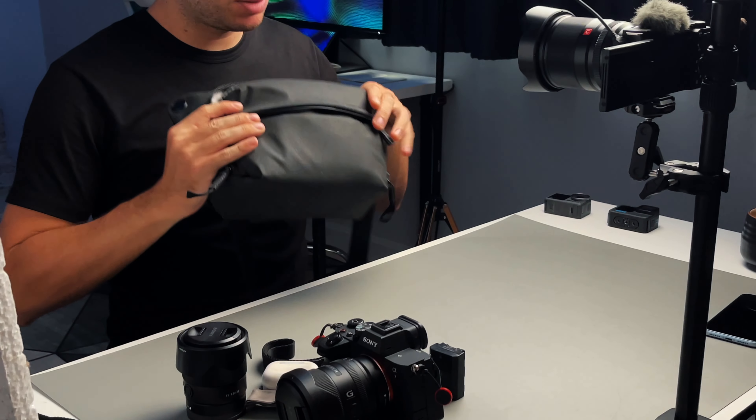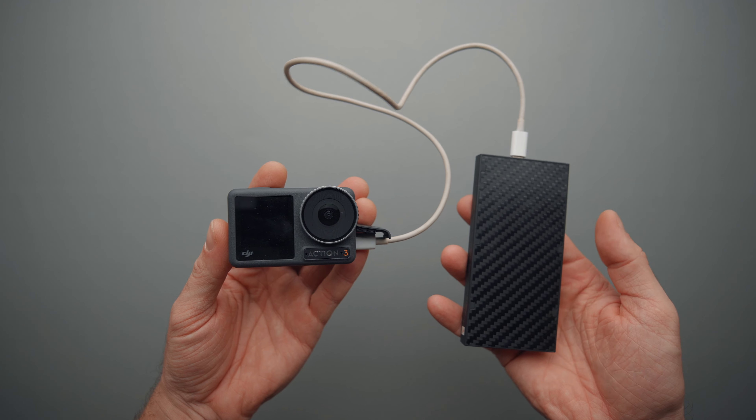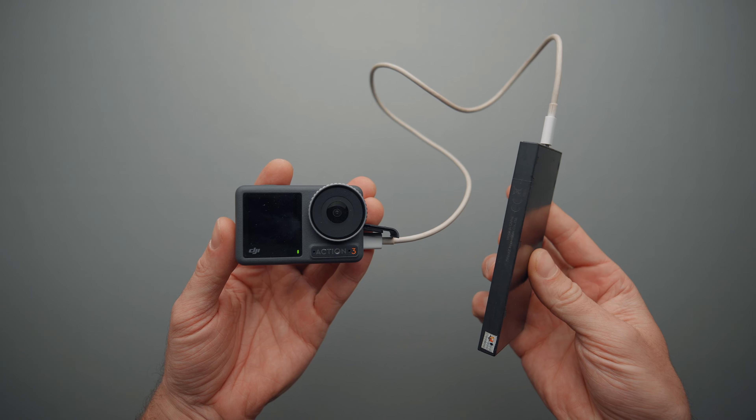In this compartment I have a USB-C cable in case I need to charge my camera or other accessories like a GoPro. I also have a power bank from Nitecore — this is the 10K version and it's very light, only about 150 grams. It's super compact, carbon fiber, has a USB-C and USB-A port, and has enough juice to charge my camera, smartphone, or GoPro.